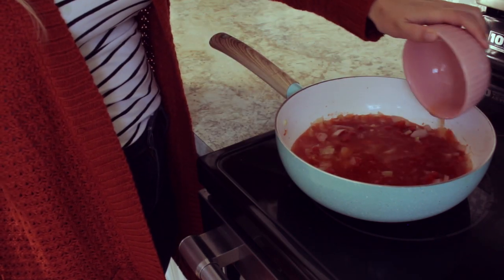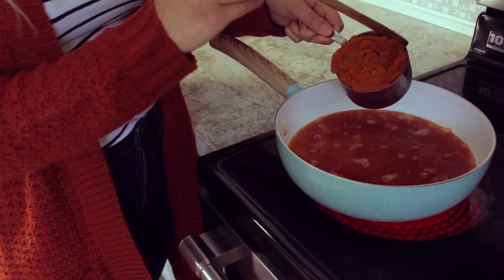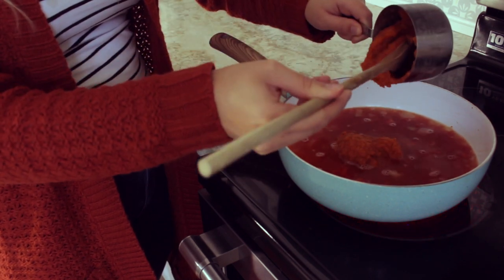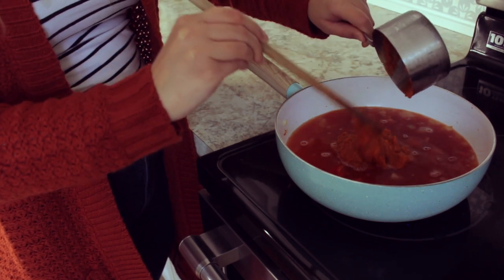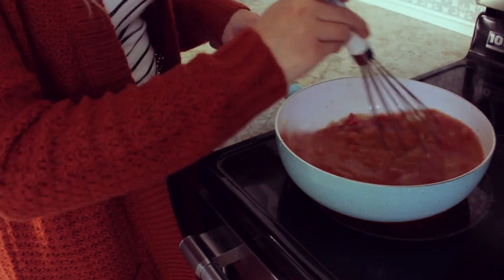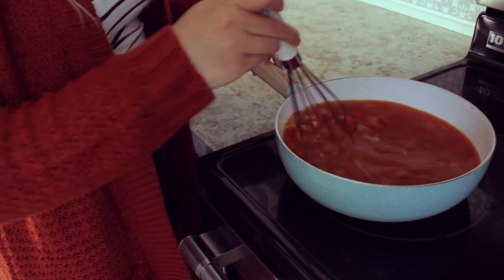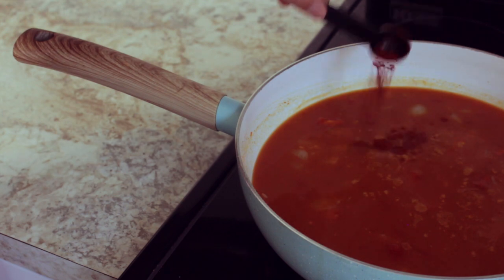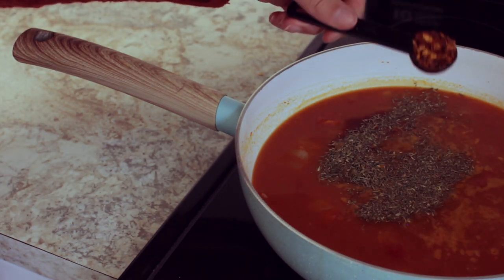Next I'm adding two cups of vegetable bouillon. Then let's add a cup of pumpkin puree and give that a stir until everything is well combined. For spices, I included some paprika, thyme, and also red chili flakes.